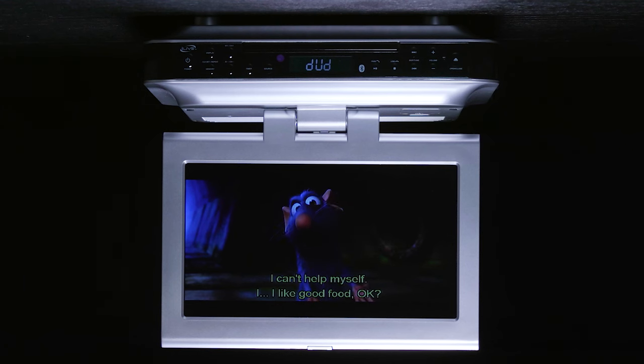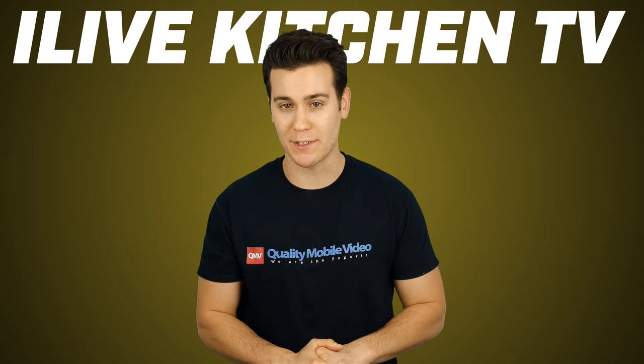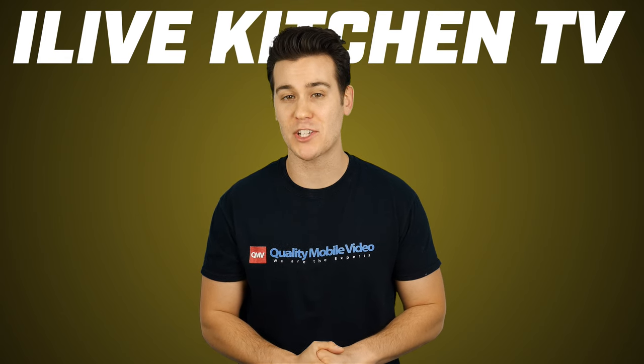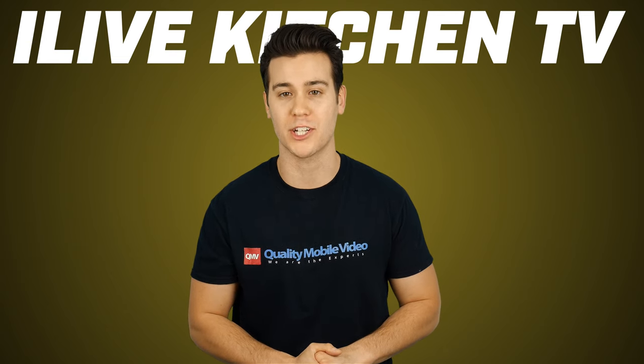That's it on the iLive IKTD1016S. Be sure to check them out at QualityMobileVideo.com. Don't forget to subscribe to our channel if you haven't, click that like button, join the conversation below, and check us out on Instagram, Facebook, and Twitter at QualityMobileVideo.